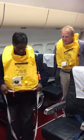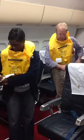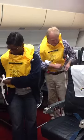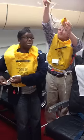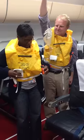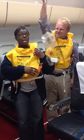Over your head. Tie the straps around your waist and to the side in a double knot. Remember, don't inflate it while it's in the aircraft. That's my whistle on the side and then my light is here.